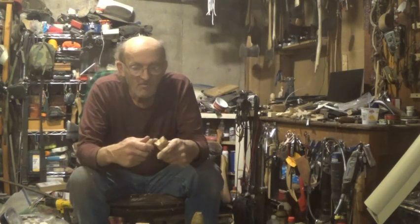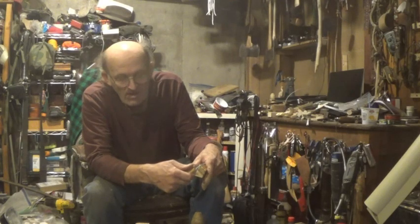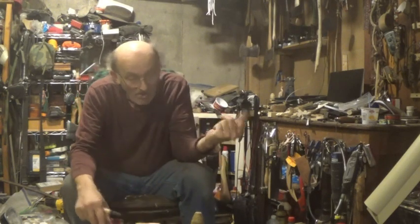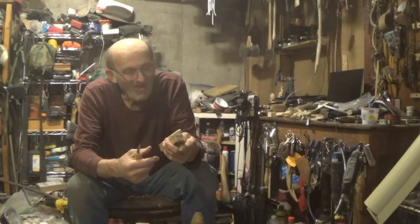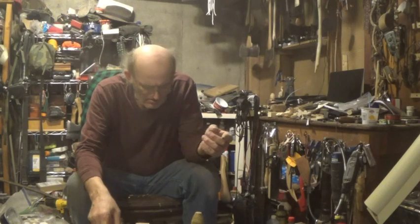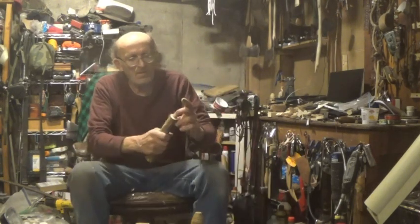White cedar is very carvable, but the problem with it — see how easy that breaks — it's prone to breaking with a knife. I don't know how it would work for power carving but I think it would be the same thing. Very soft — you can carve with it.